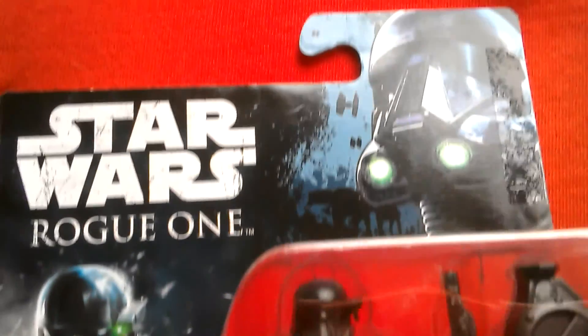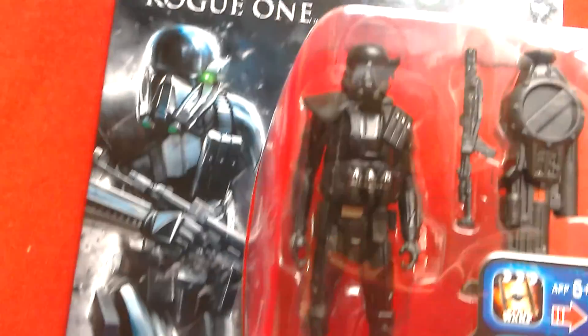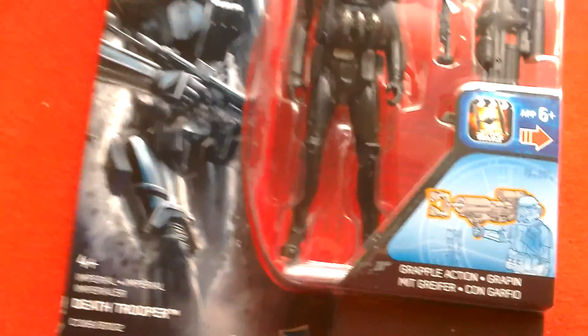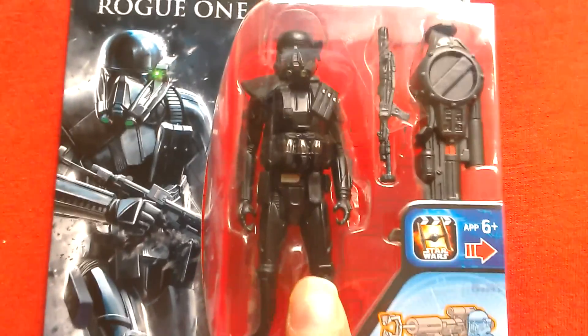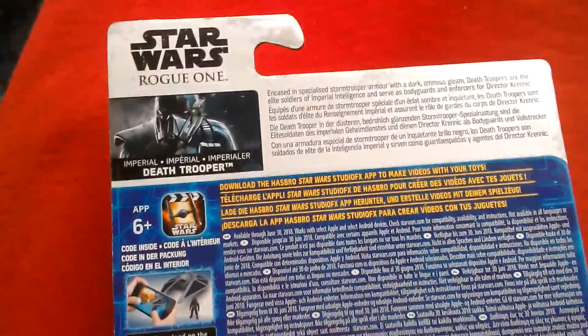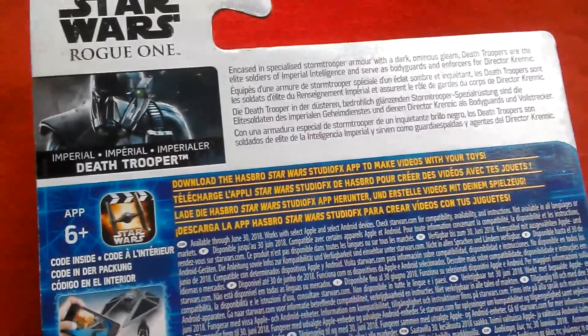Great artwork on the card — here's the front of the card. This was £6 at ASDA, which isn't bad because Sainsbury's are selling their Rogue One older figures for £10, so this is quite a good price. It's the latest figures available in the UK.